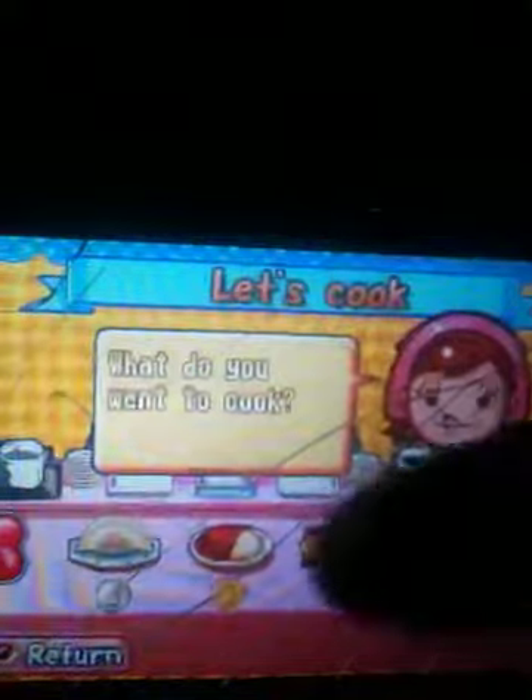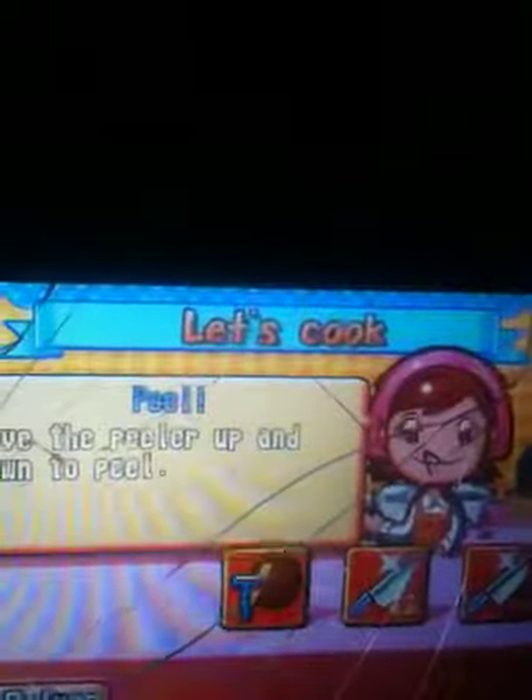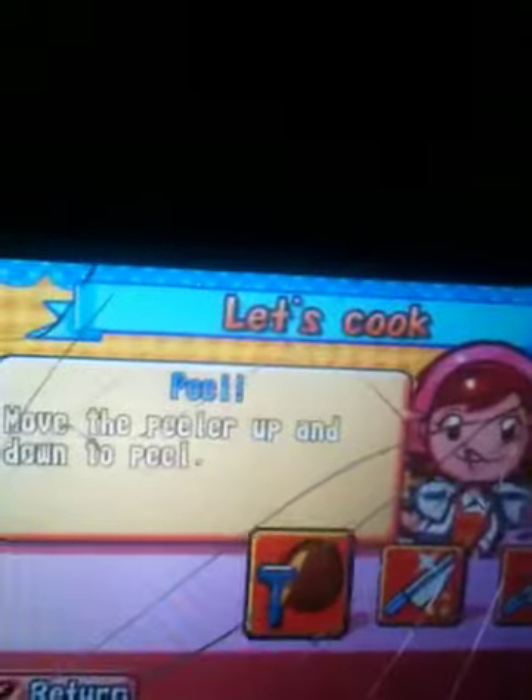My favorite one to do is Pork Curry and Rice. But first things first, you must peel the potatoes. I think they have a light version of this game, but it's really fun.